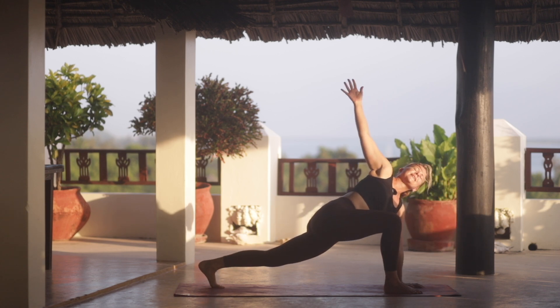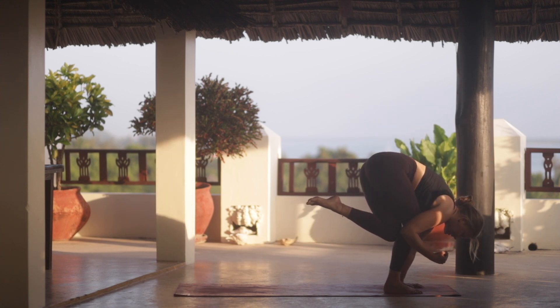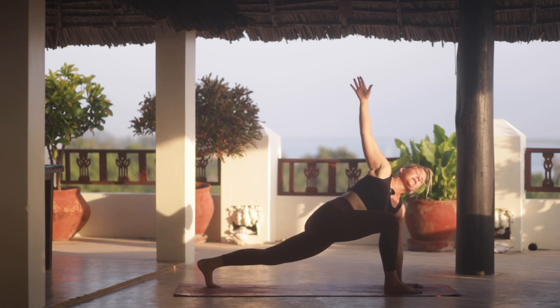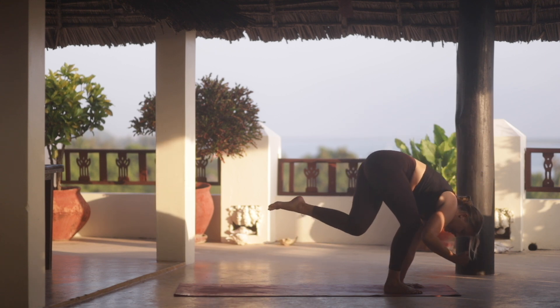And then we open up again into that twist, that lunge. And then exhale, bring the knee in again. Inhale, open, reach. And exhale, tap.